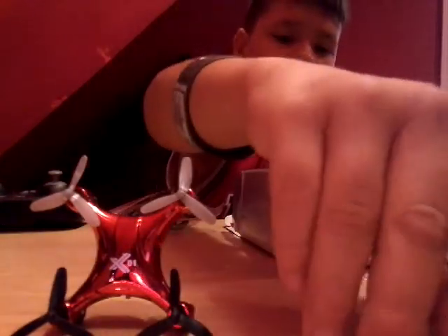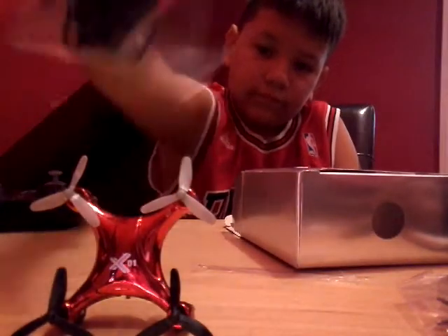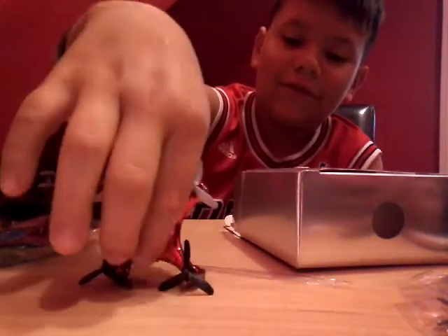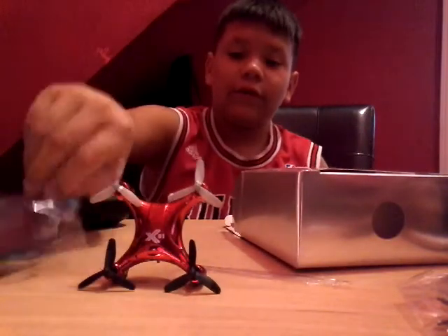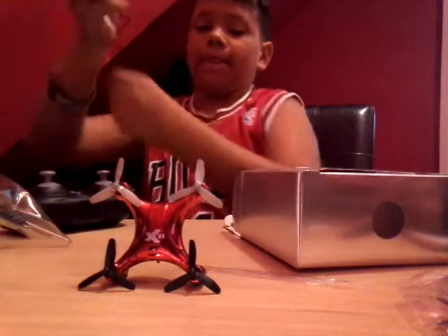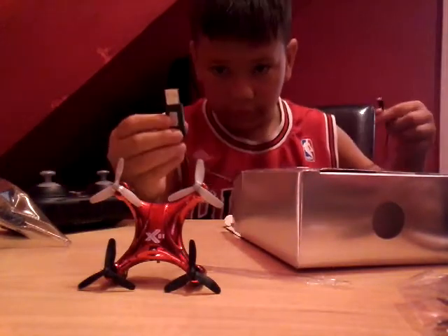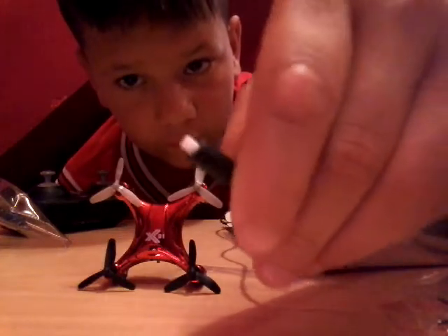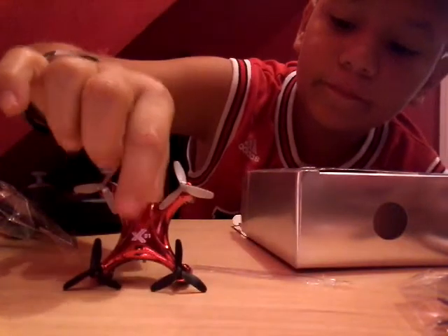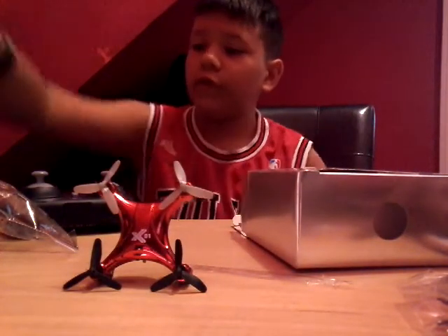I'm trying to just read that — the drone stand. So yeah, I'm opening this up, and this is how the charger looks.